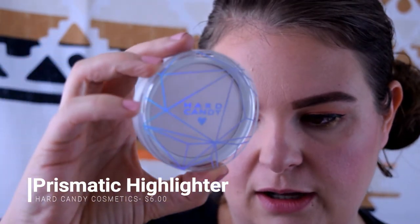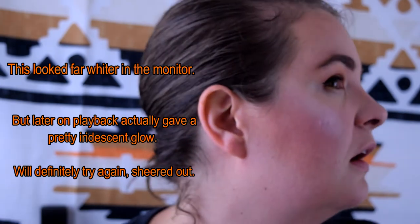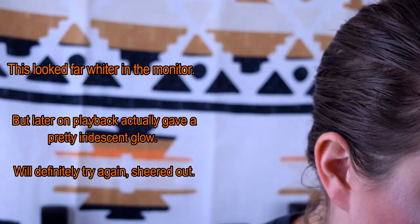I picked up a new drugstore highlighter — the Hard Candy prismatic highlighter. I love budget finds. I'm going to try to be light-handed with it — the shade is Sheer Envy. Oh wow — that just looks like straight powder on my cheek, it doesn't even look like highlight. Yeah, this isn't going to work. I'm going to get rid of that. I don't think that's going to work for me, and I'm pretty light-skinned, so for it not to work on me it's got to be pretty chalky.